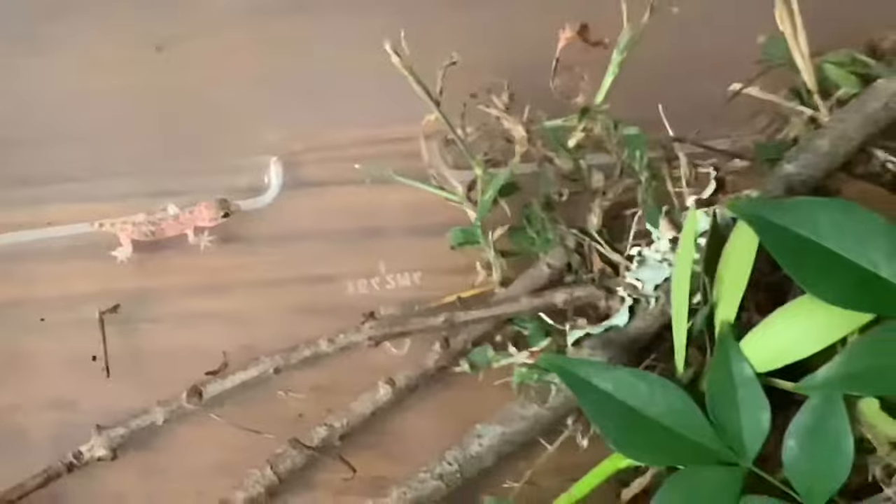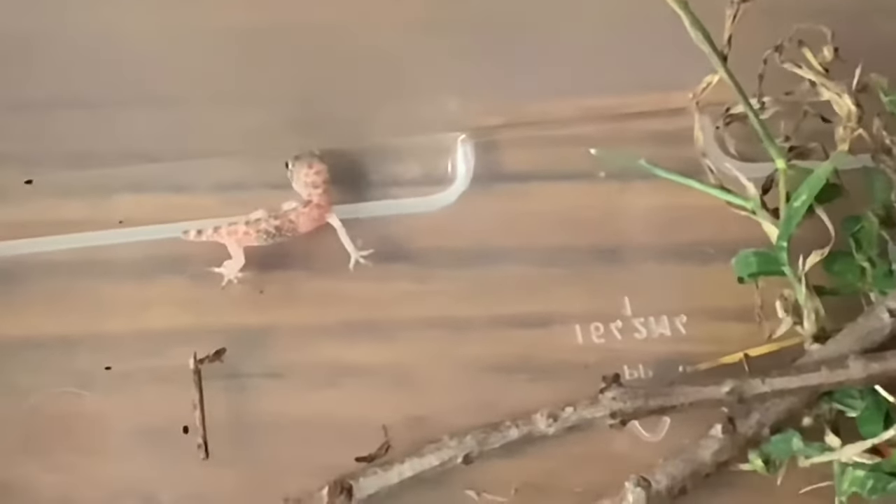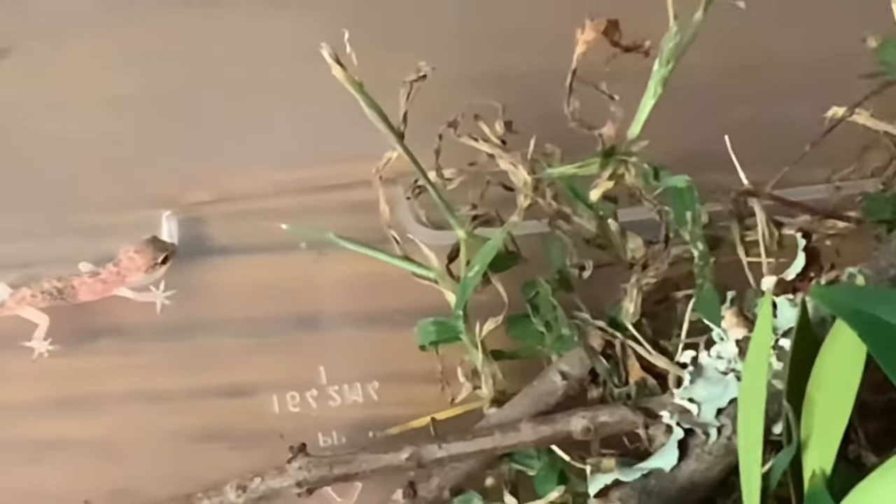I'm just gonna let him be for a little bit, let him get used to his new home. This is not his permanent home though — obviously he's a lizard, he's cold-blooded, so he needs a heated area. Tomorrow I'll probably head over to either PetSmart or Walmart and just get him a tank, but he should be good in here for now.